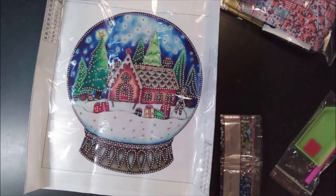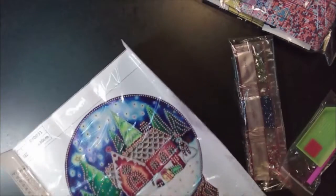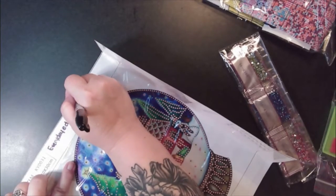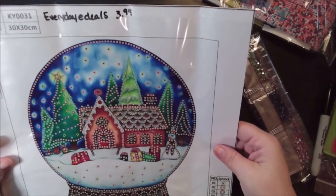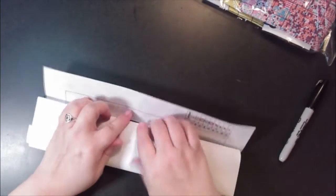This one is $3.99. I'm going to put on here 'Everyday E-Deals $3.99' so when I go back after I complete them I'll see if there's a price change or not. But yeah, that is the snow globe. We're on to the last one.